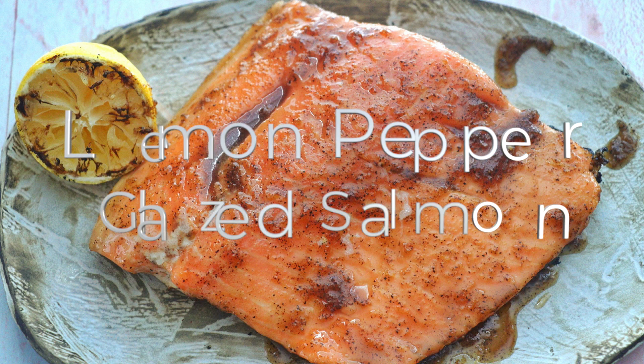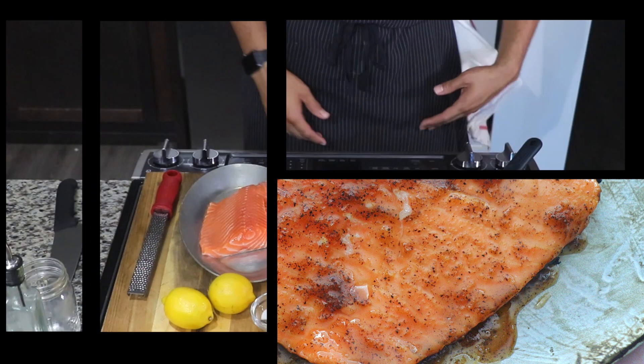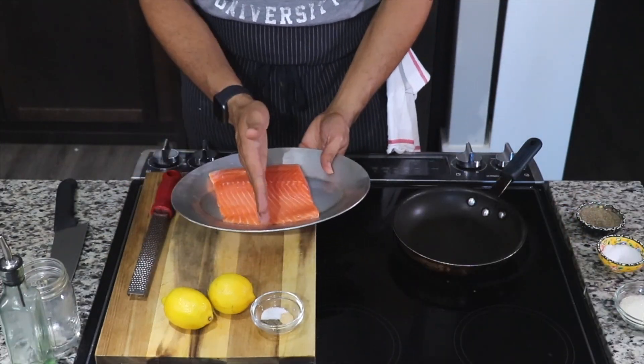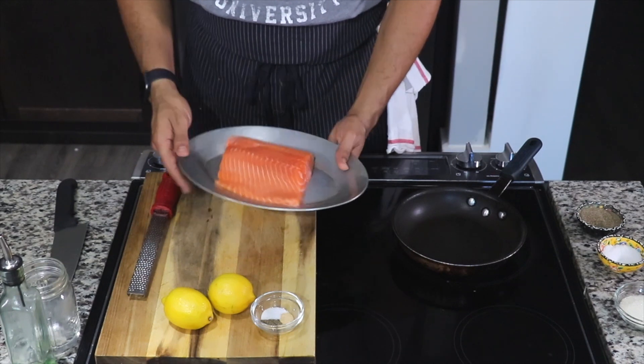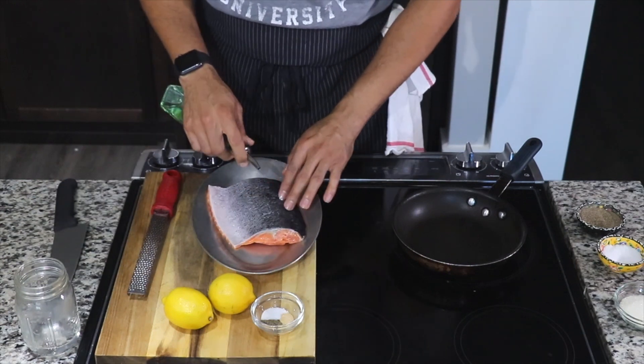All right, it is officially grilling season and I got a beautiful recipe for you: my lemon pepper glazed salmon. The first thing you want to do is get your whole salmon — this is about a pound. You can cut it in half or leave it whole.